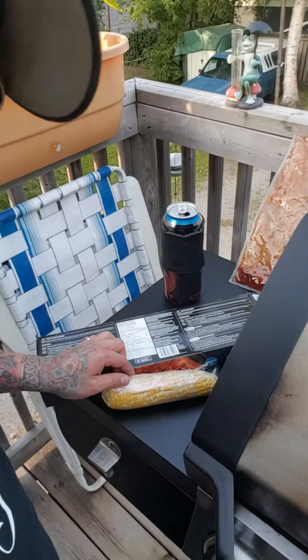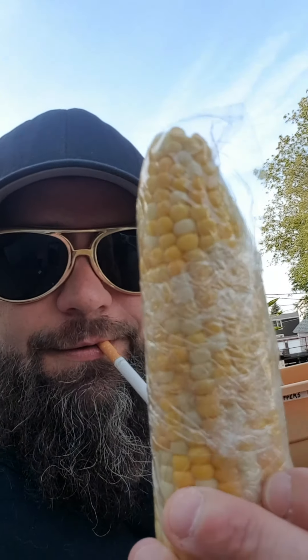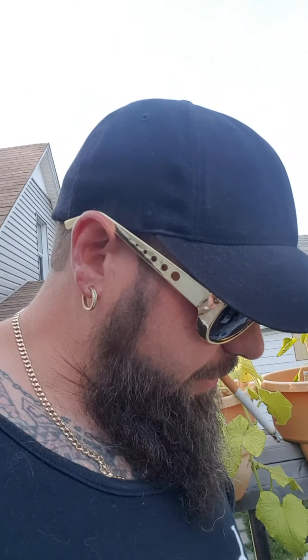So what I'm gonna do — my mom made corn the other night, about 3 to 4 minutes in the microwave. I'm gonna throw that on the grill. Since it's already cooked it ain't gonna take long.